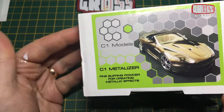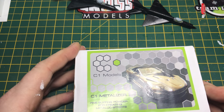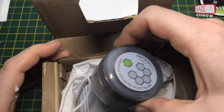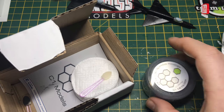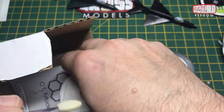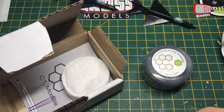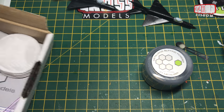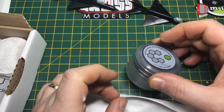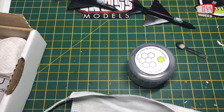I'm doing that using C1 metaliser powder. I've only used this as a test before and haven't actually done any kits with it, so bear with me as we explore and learn together the joys of C1 metallising powder. The kit comes with a pot of the powder, a selection of polishing pads and little applicators and sticks. It also includes an instruction sheet and a face mask, because this powder is very, very fine.